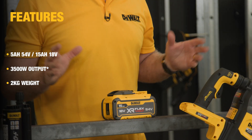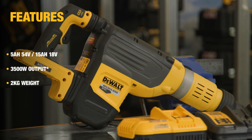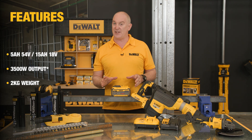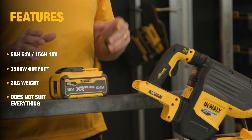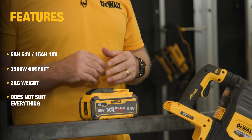In terms of weight, the battery is two kilos — it's heavy, we don't make any bones about it — but it's really been designed to be used with products that aren't being fully supported by the user. Given the physical size of the battery it doesn't suit every product; see the website for more information, just because of the physical size of the battery.